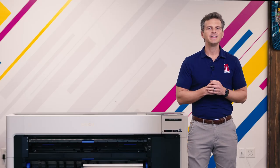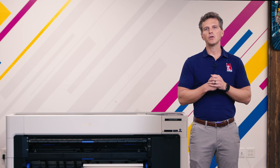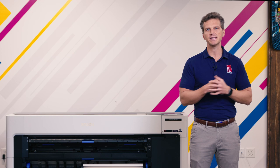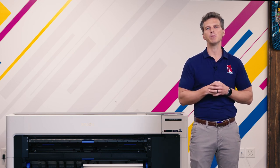Hey, it's Andy with IT Supplies. Last year, Epson began shipping the all-new, totally redesigned P8570D production aqueous printer. This much-anticipated high-speed six-color printer has been in the market for about eight months now, and has impressed with its quality, reduced ink usage, and production capabilities.